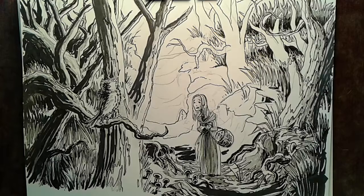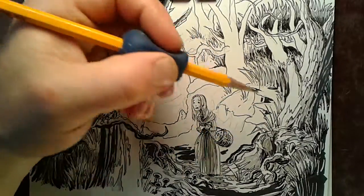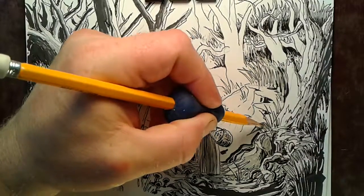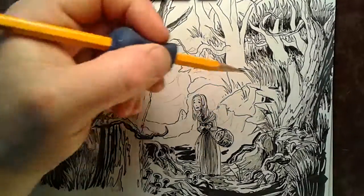We are coming back in here now and we are going to bring the trusty number two Dixon Ticonderoga and start some shading. I will continue the process of pausing while I do this.